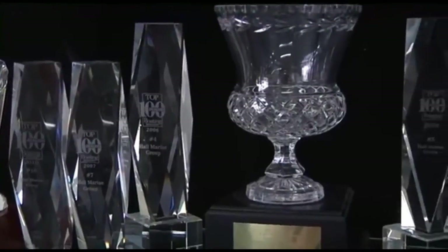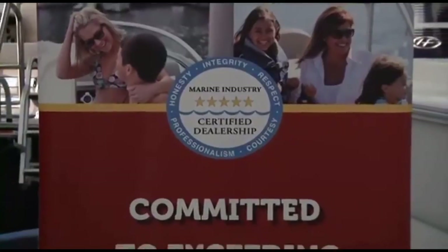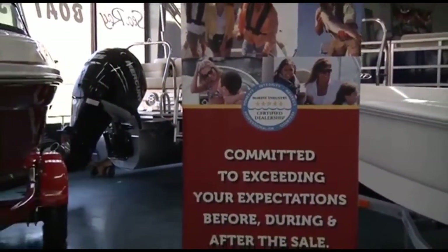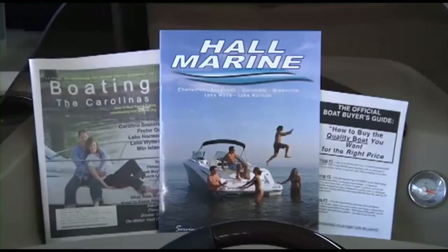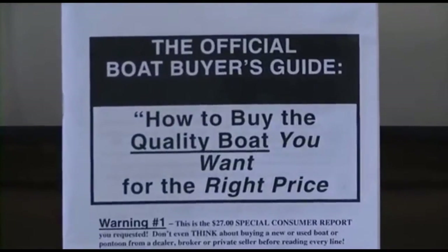You know that you will be taken care of by a dealership that has the highest levels of professionalism, customer service, and stability in delivering on the promise of the boating lifestyle. Make sure to ask any other area dealer if they were awarded a position in the top 100 boat dealers — and if not, why were they excluded.